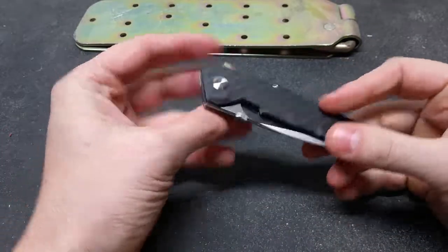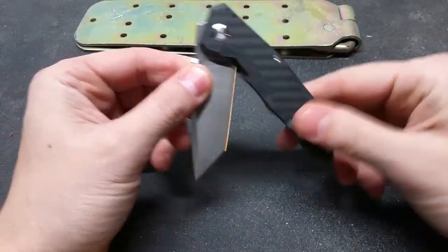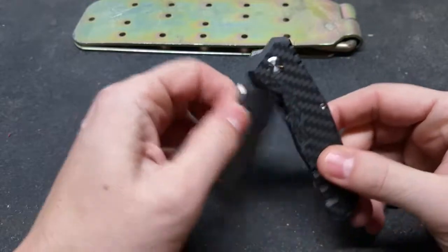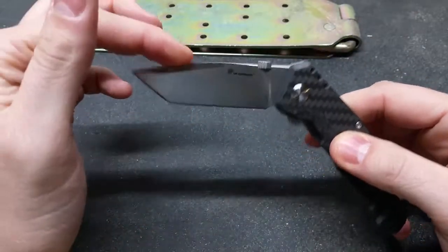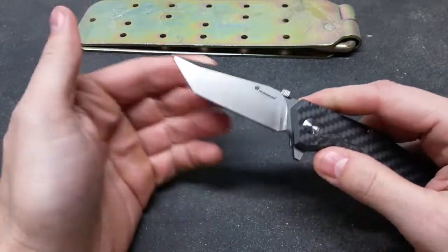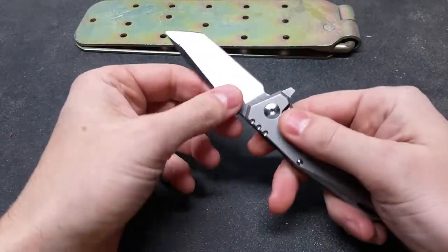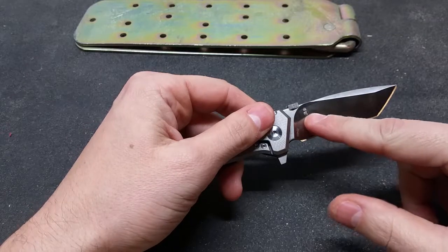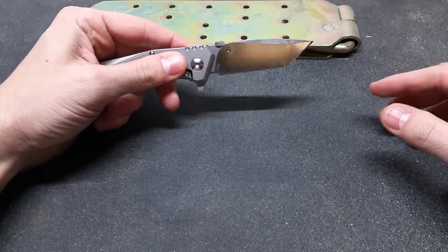I did take this knife apart trying to figure out why the movement is so gritty. It has small steel washers, kind of like the Spyderco flipper knives, but this one came pre-dented already — that's why the action is so bad. So I can't really recommend this knife so far. Also, when they ground the bevel, they must have heated it up because there's kind of a two-tone color on the blade.